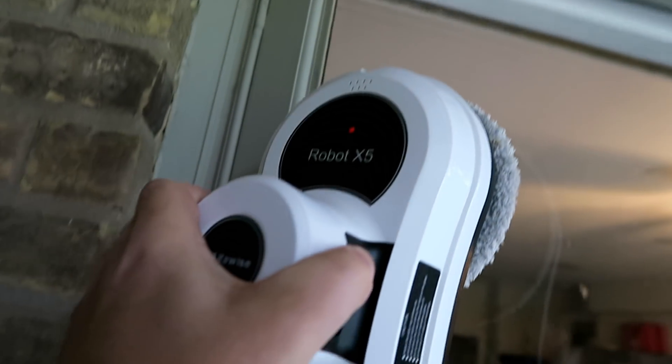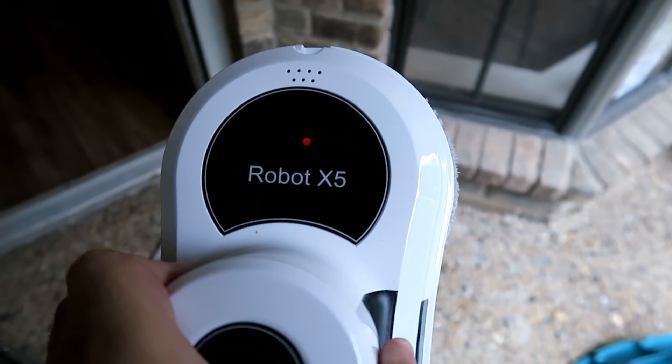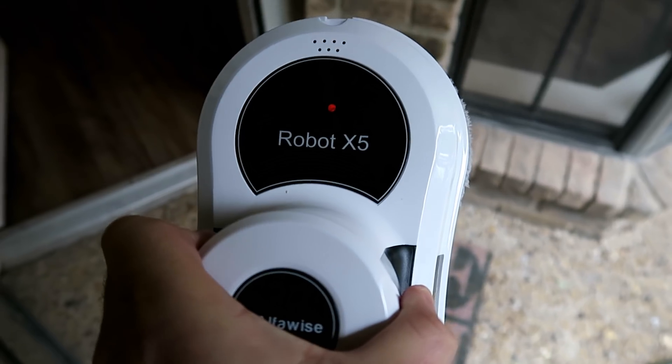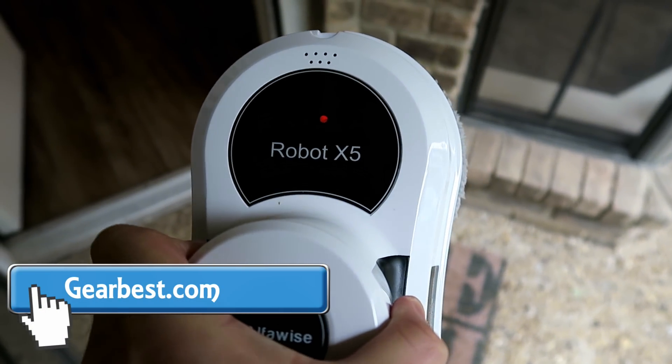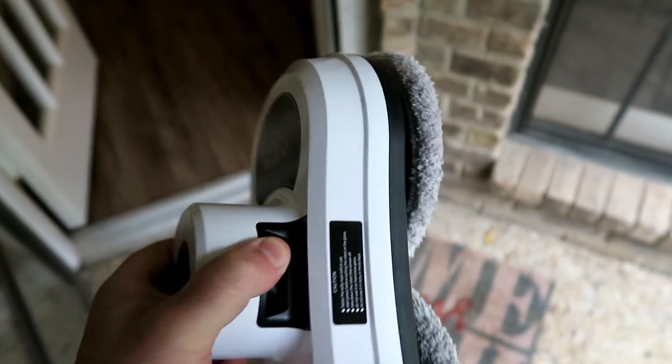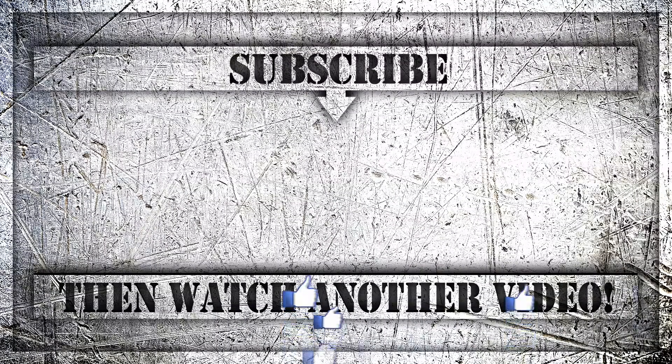Because of the suction and the way that it works, if you've got framed windows or windows with burglar bars, it's not going to work for those — just something to bear in mind. This guy is available at GearBest.com — go check them out, they've got some really cool tech specials on their website.